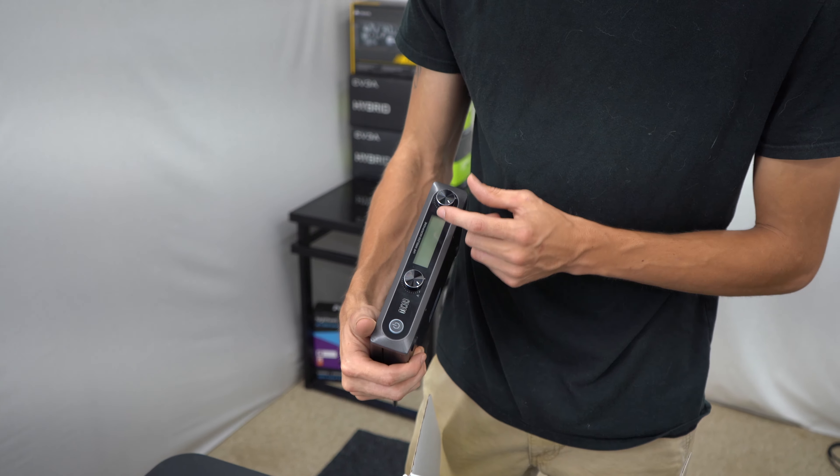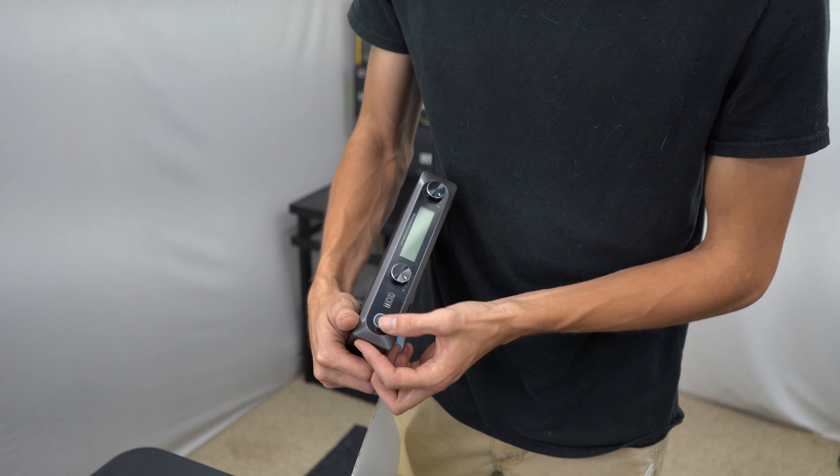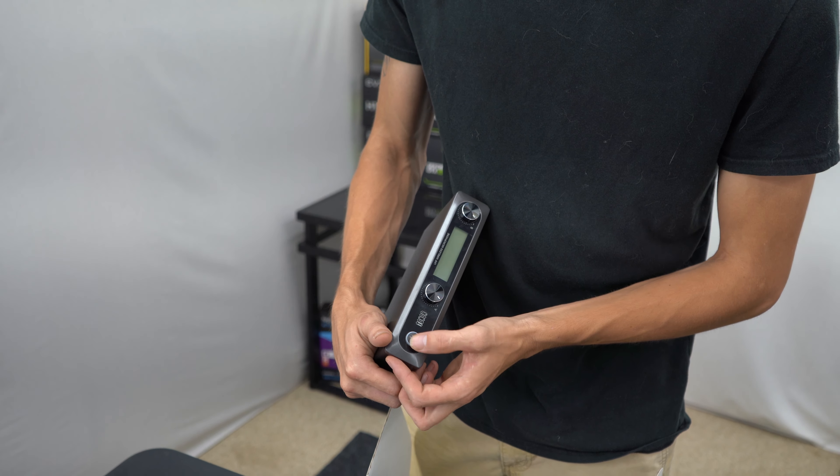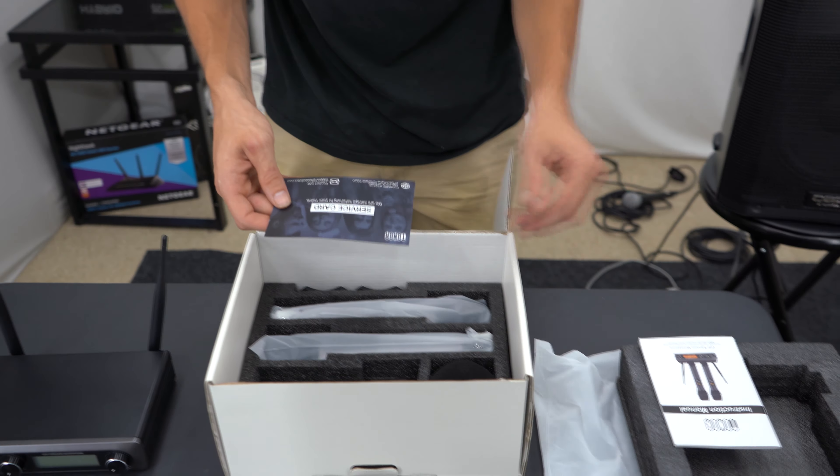The potentiometers in the front feel honestly really nice — these feel like really good potentiometers. The button feels a little cheap, but it's all right. Let's take the foam piece out.